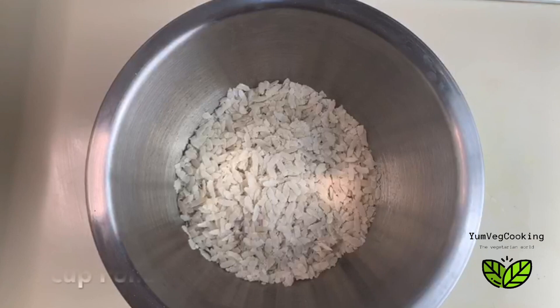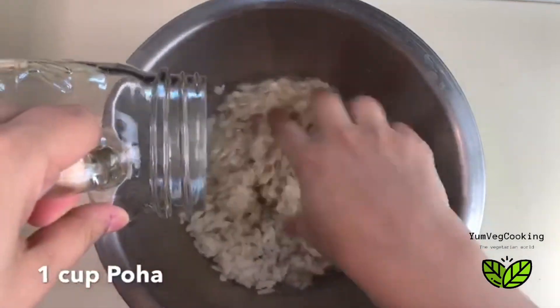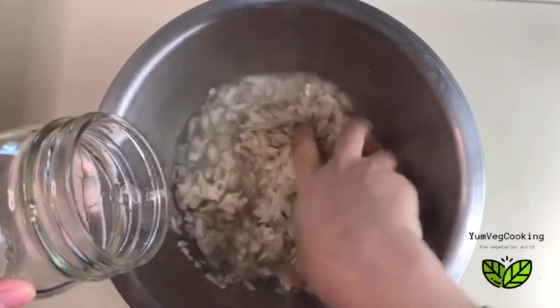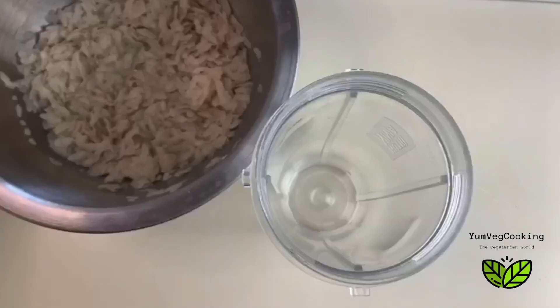First, I've taken poha or rice flakes — around one cup — and I'm going to wash them and soak them in just one cup of water. We'll soak this for 10 minutes. Meanwhile, we'll prepare our breadcrumbs.